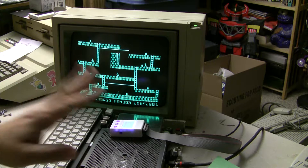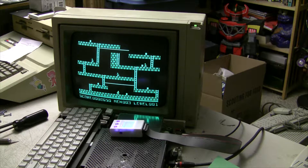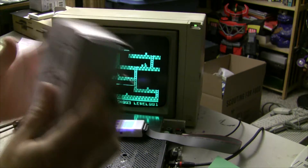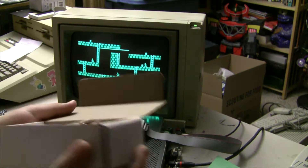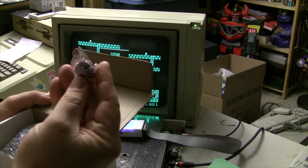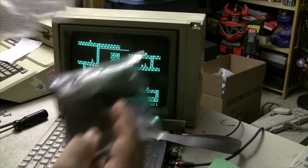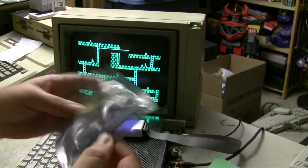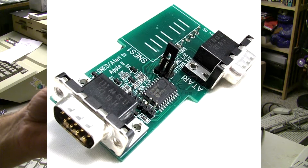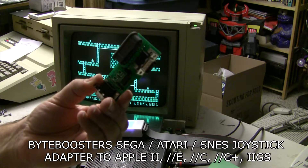You guys probably did not think that this channel was going to turn into an unboxing video-palooza. Let's see what we got here — it's from Console5. Do you know how I knew? Because there was candy involved. It's that cool new device I ordered — it's Byteboosters' Atari slash Super Nintendo to Apple II joystick converter. It probably has a real name; you should probably look it up on the internet.